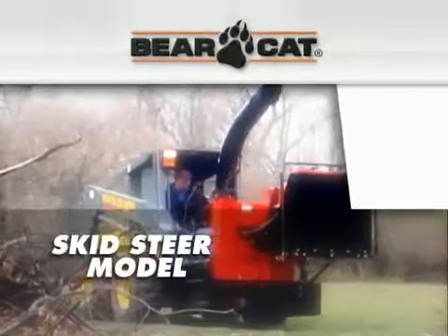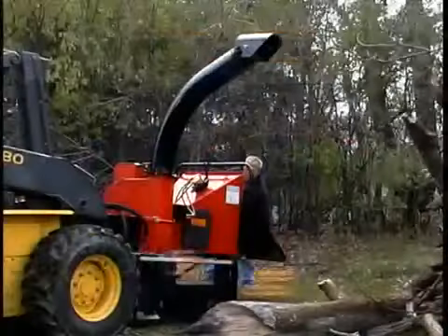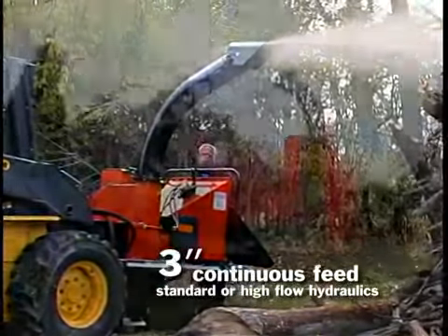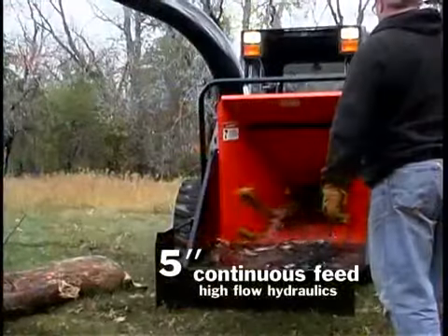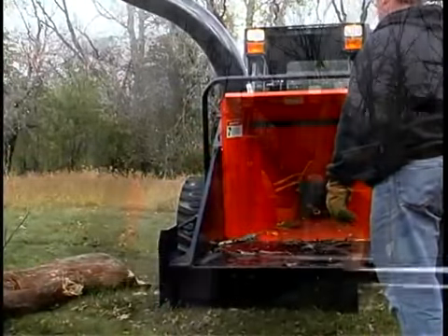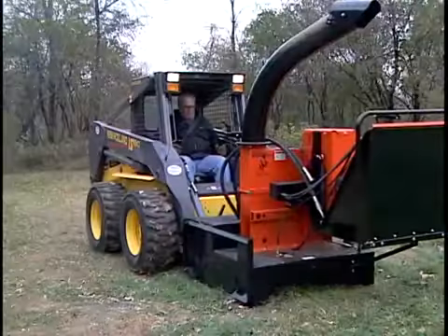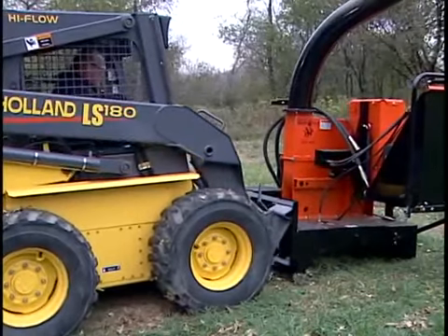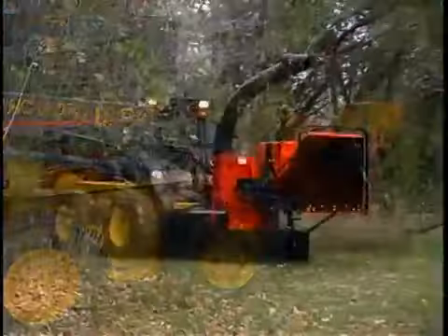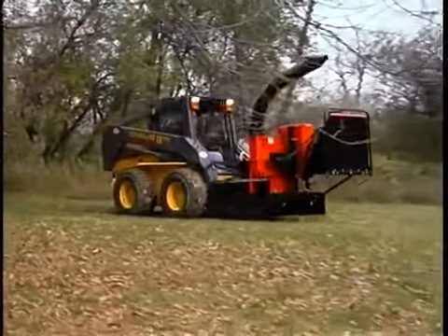Bearcat also offers a chipper that's as convenient as your skid steer. We have two models to choose from: a three inch continuous feed with a five by seven inch feed opening, and a five inch continuous feed with a nine by nine inch feed opening. Both offer awesome chipping power and hydraulic feed. The universal quick attach system is mounted on two sides of the chipper, so you have the option of attaching it to the front or side of the unit. Now you've got a chipper that goes wherever your skid steer goes — from Bearcat.